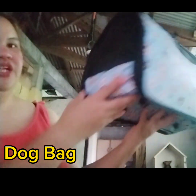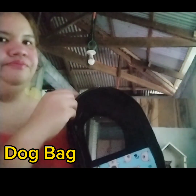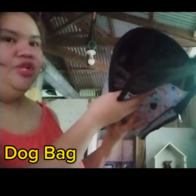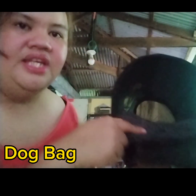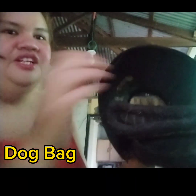May example ako ng bag, ipapakita ko siya. Ang kasya lang dito is puppy. Ganyan siya ang laki. Nandito ang bubuksan sa likod, ito ang harapan. Dyan mo ilalagay yung puppy. Linalagyan ko siya ng floor mat para once na humiga yung puppy dyan. Hand carry po ito, may hawakan lang. Pwede naman siyang shoulder bag — depende sa inyo kung magaan yung puppy. Kung mabigat, hand carry lang.